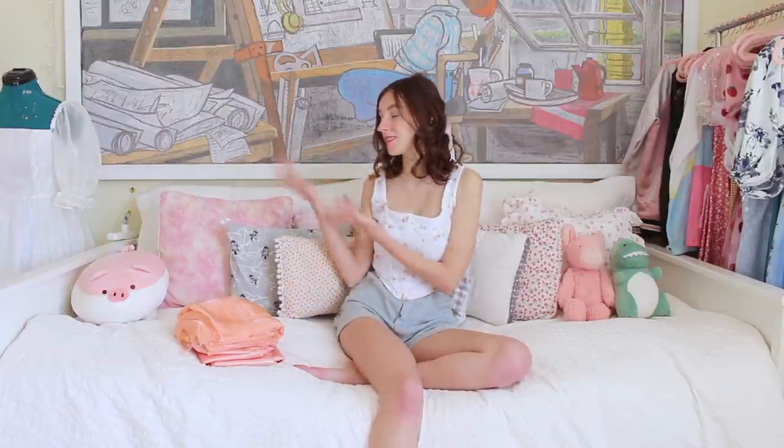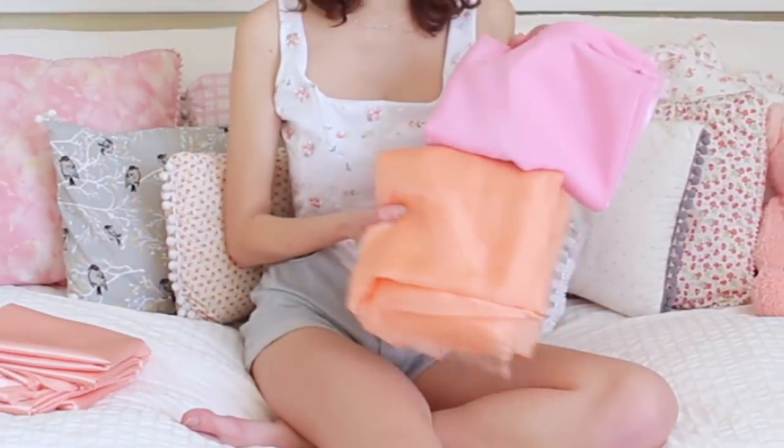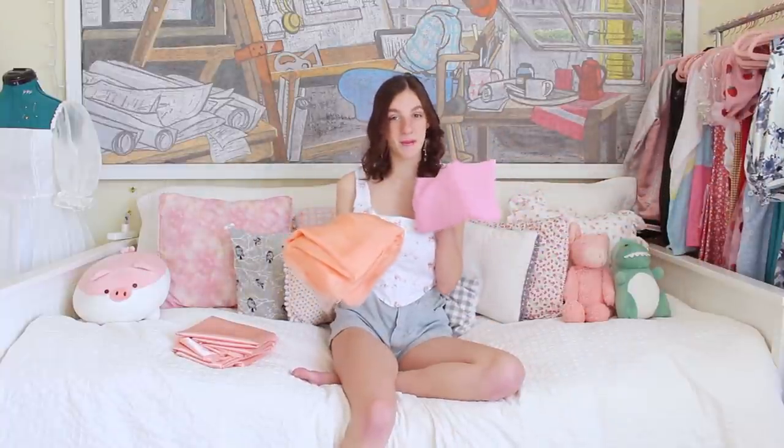Hey guys, welcome back to my channel. So when I made my puff dress tutorial, I kind of jokingly said I might go back and make the shorter version of the dress, but I had a lot of projects lined up. When I was ordering all my fabric to make my prom dresses, I got these two fabrics to go together as the overlay and the lining, and they did not work together at all. So I ordered different fabric and made it into this blue one over here, and I decided to keep these fabrics and turn them into different projects. So this one we are saving for later, and we're going to be using this peach one today.